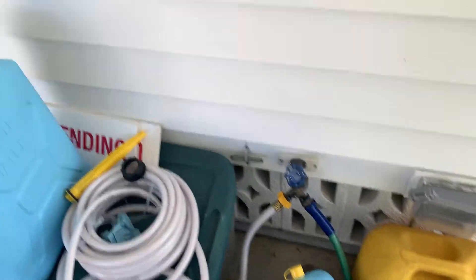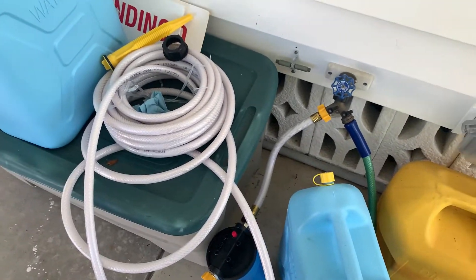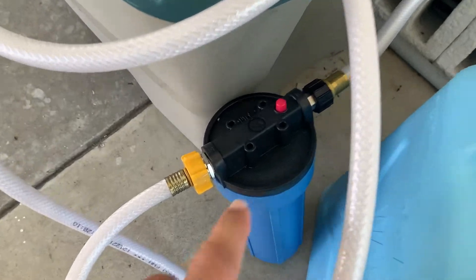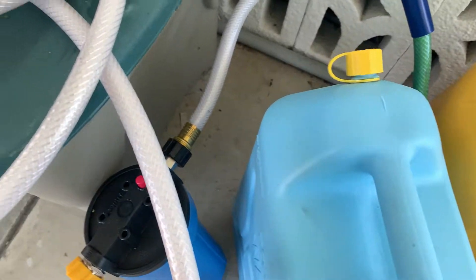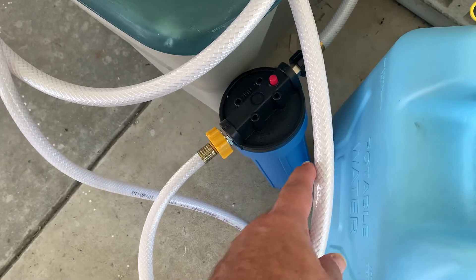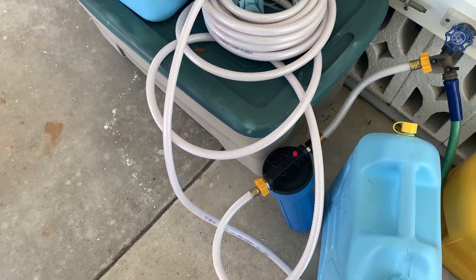I'm rounding it to 7 tablespoons of bleach — that's my measurement. I wanted to show you a little bit of what I did to make sure that we use clean water as much as possible going into the tank. In my house the water is actually clean and we have clean pipes. I'm using an inline filter to get the water from the house and filter it.